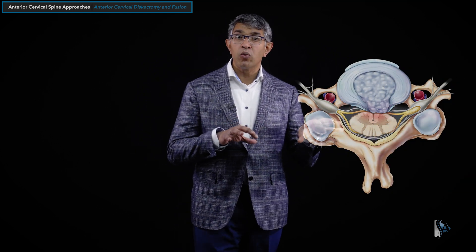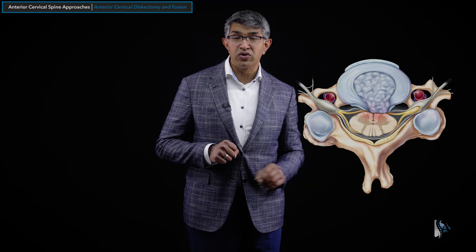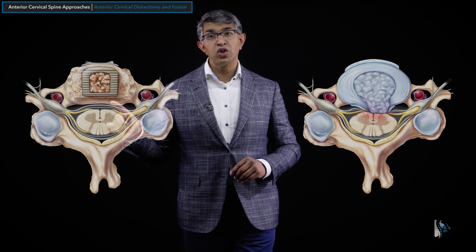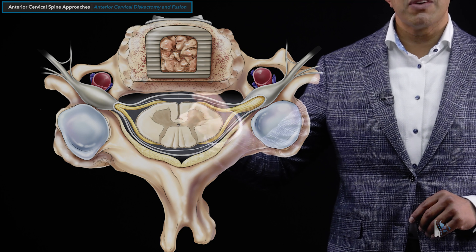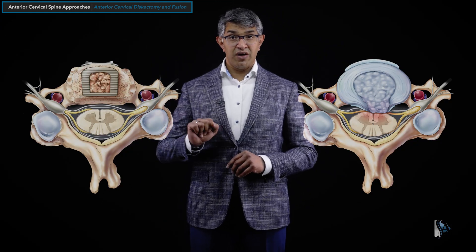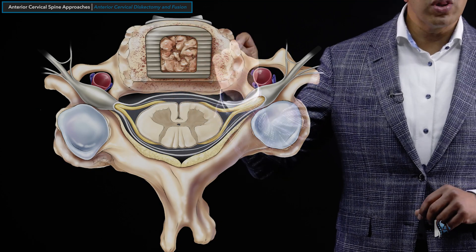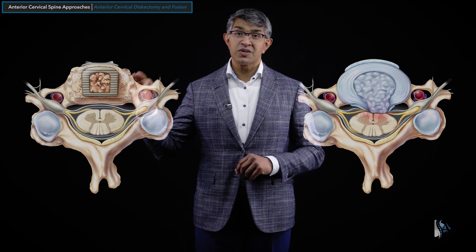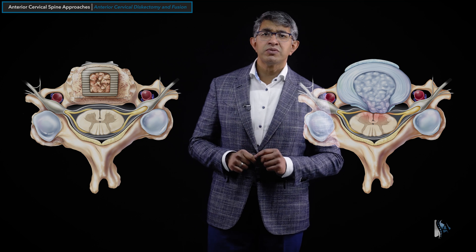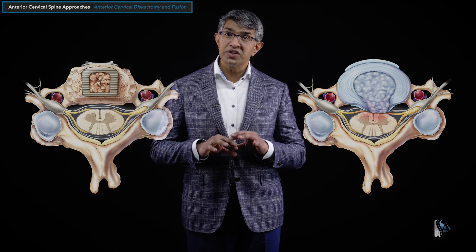Going back to that image and studying the disc herniation in more detail — you can remove the bulk of the disc material and relieve the pressure on the front of the spinal cord and both nerves. Looking at the other section, you can see how the bone spurs have been removed, the uncovertebral hypertrophy chamfered away. A spacer is placed, occupying the space the disc used to occupy. Spacers usually have a hole in the center called a bone window, and we often fill that gap with graft material — either cadaver-derived, your own bone, or similar — to help facilitate the fusion or the gluing together of those bones over time.